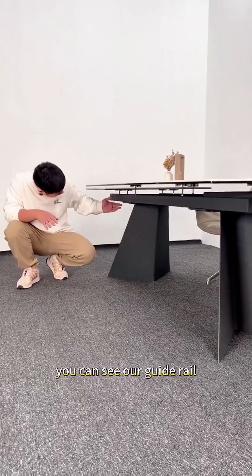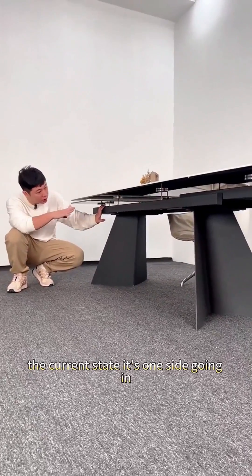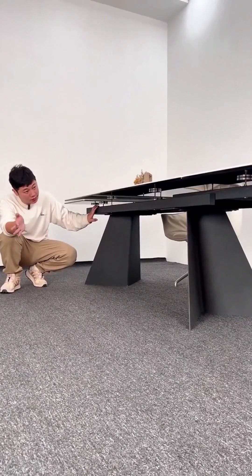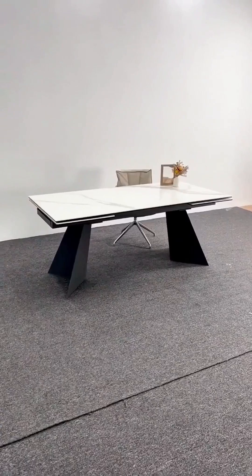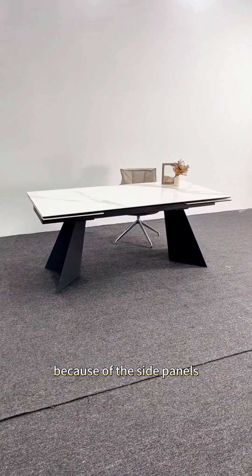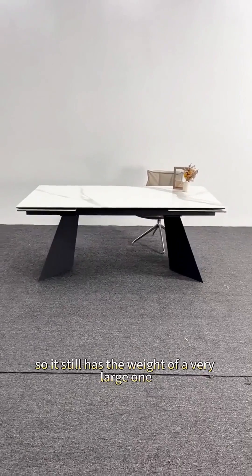Let's look down at our guide rails. You can see our guide rail — it's very long. In the current state, one side is going in and one side is fully extended. As mentioned, if the guide rail structure is unstable, it may make the desktop very difficult to level because the side panels on both sides are actually 900mm × 500mm, so they still carry quite a significant weight.